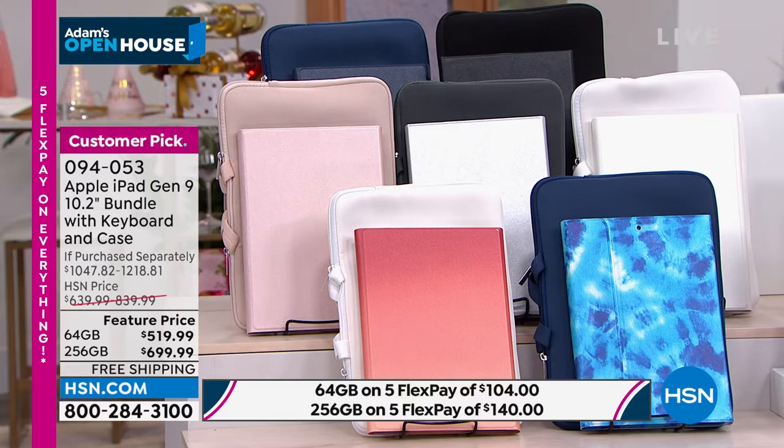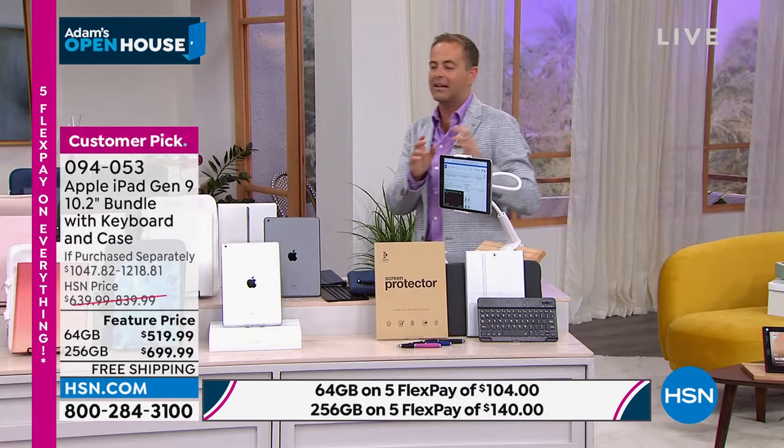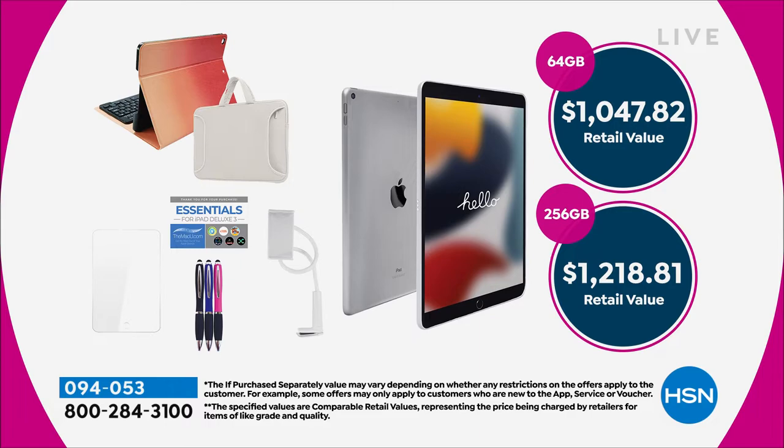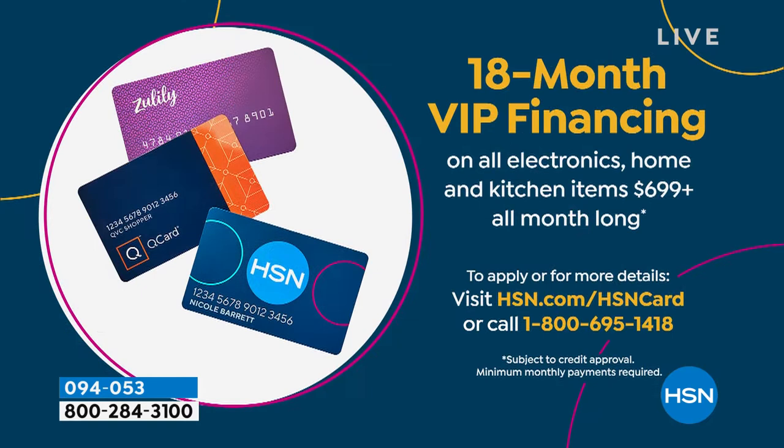Pricing goes up at midnight tonight. To save money off retail, get a 30-day return policy instead of 14 — we're more than doubling that. We have VIP financing available as well. If you have an HSN credit card, you can spread the cost with no interest as long as the balance is paid in full.